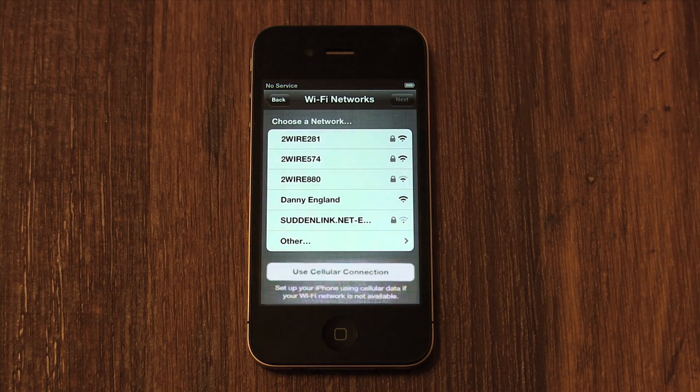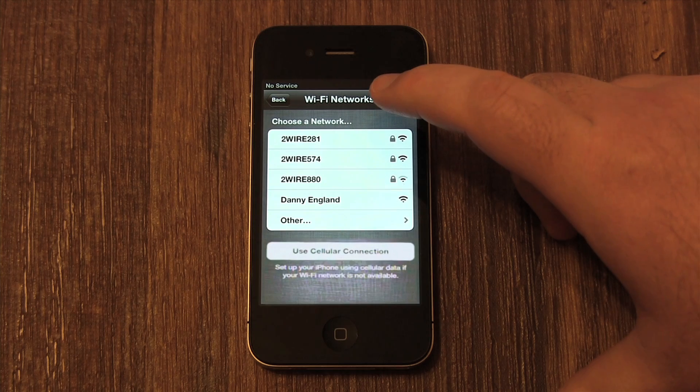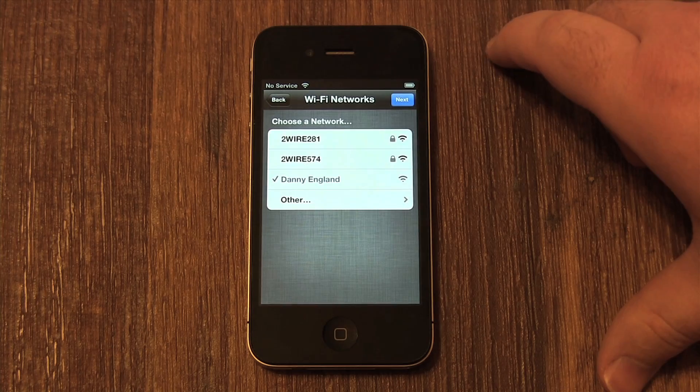Now you'll want to select a Wi-Fi network, also known as a wireless network. When at home, this is your wireless internet connection, which is usually much faster and won't count towards your 3G data amount. If you don't have one, just click Use Cellular Connection, which is the 3G data on your phone. If you select a wireless network, you may need to enter a password — the same password you use to connect a new laptop to your network. Then press OK.